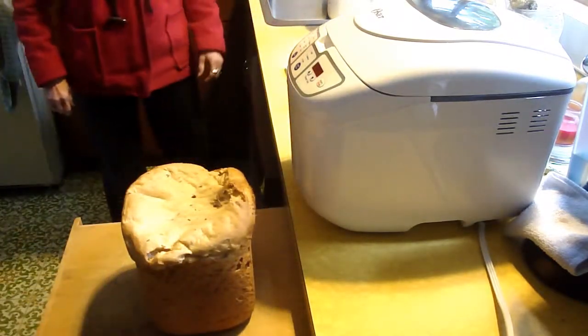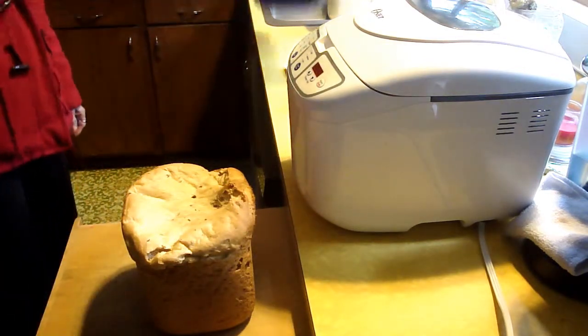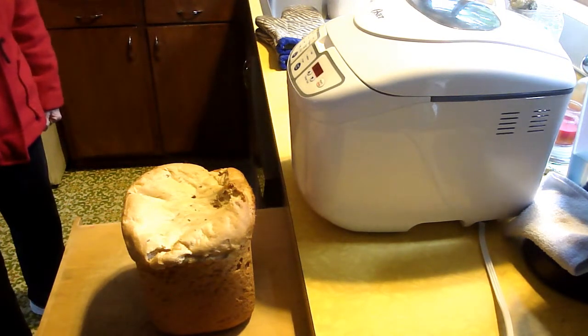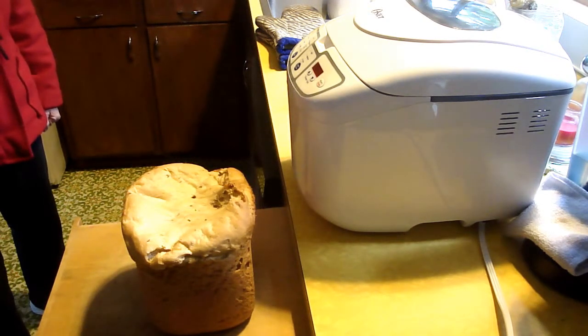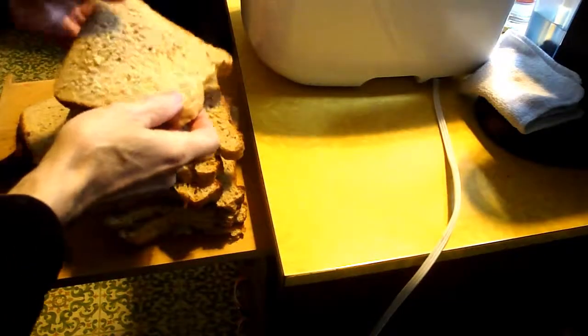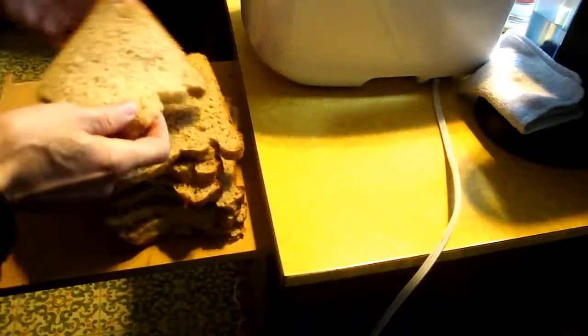I like to slice it and then freeze it, interleaved with wax paper sheets in between so they don't stick together. When it's hot it's really hard to slice — you have to cut really thick slices. You can cut them thinner when it's cool. Here's what it looks like sliced, and it's pretty tasty. I can't taste any orange in it — I might not use orange anymore.